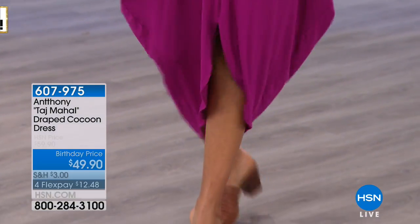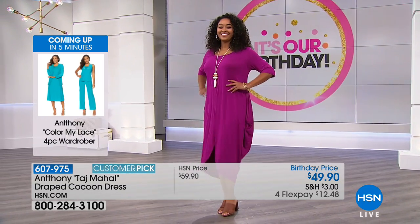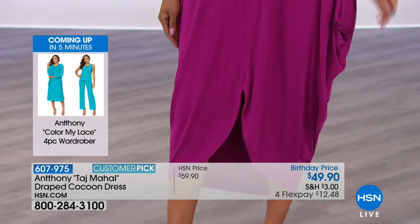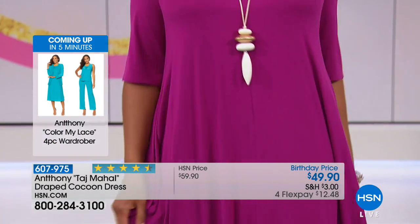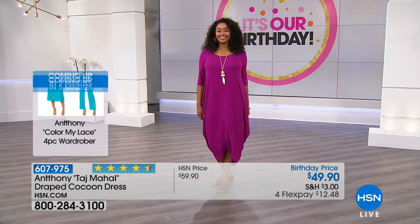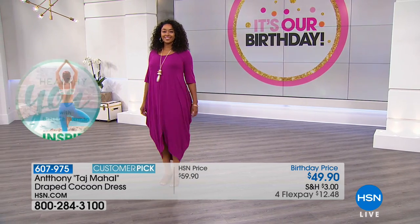Mary just commented on our Facebook Live — she said 'I love Anthony's spirit, watching him is like getting a hug through the TV.' And this blue — everyone's really commenting on it, you'll see that in just a moment. Donna's joining us in a second in the black to show you how you can tie that.